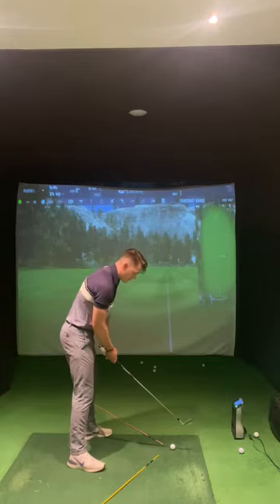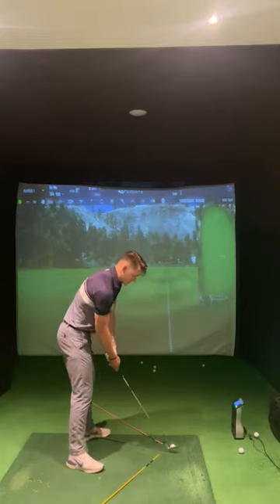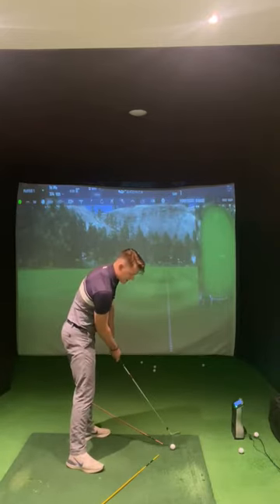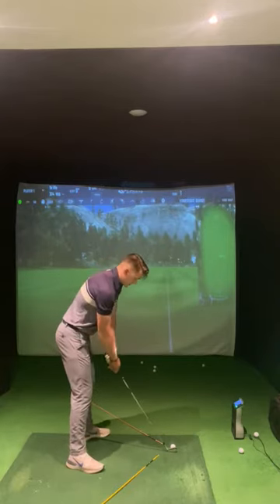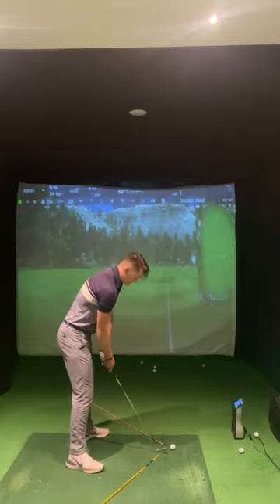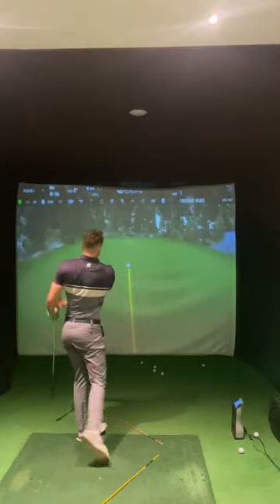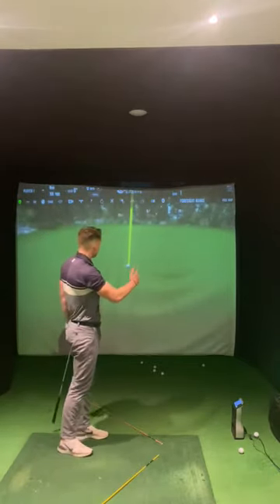What I will do to help my path come more from the inside is close my feet and my shoulders. This will allow the club to trace from the inside a little bit easier and allow the face to start to close. As I demonstrate, I'm going to start the ball to the right of my ball-to-target line with curvature to the left. As you can see, the ball has started right of the line and has curved back to the left.